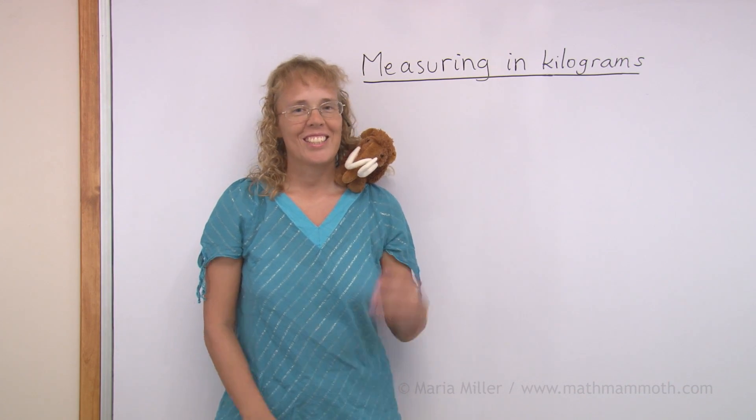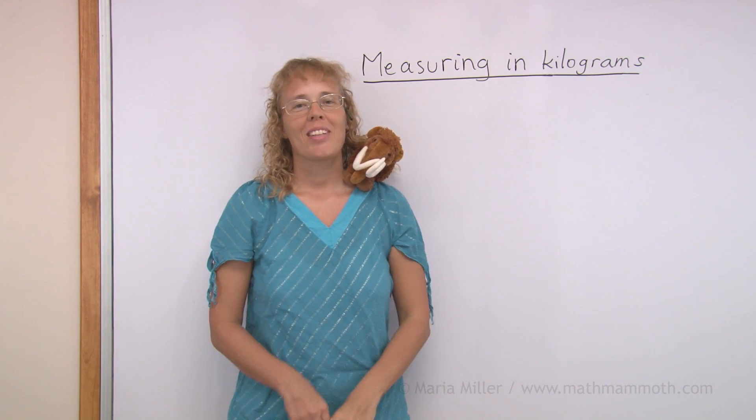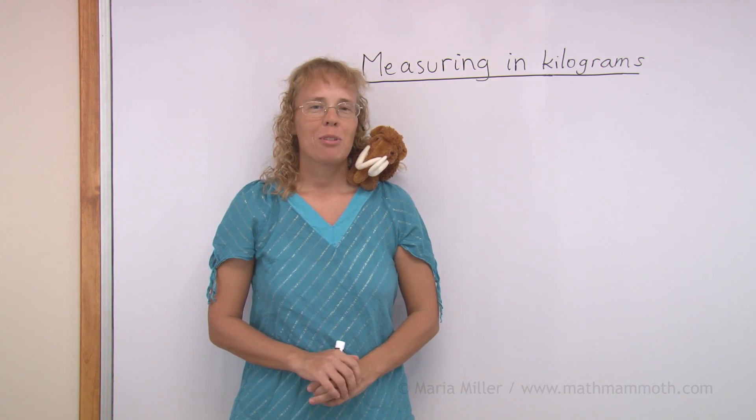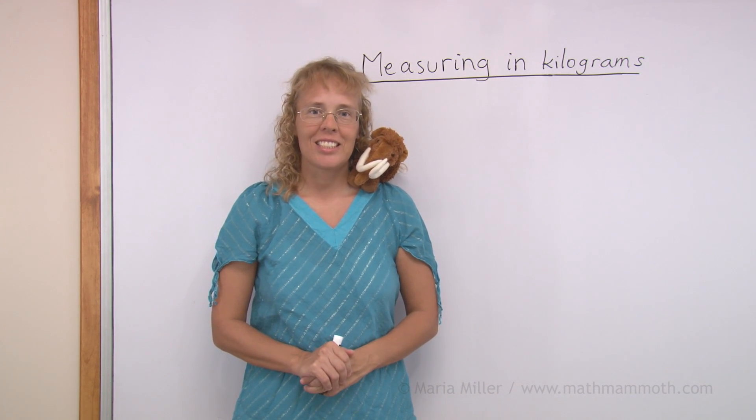Hello, my name is Maria and this is Mathi, my mascot. In this lesson we're going to be measuring in kilograms. We're going to find the weight of certain things using kilograms.